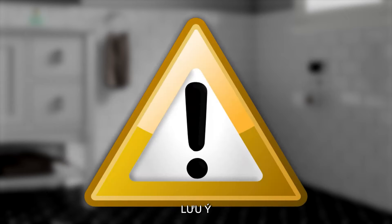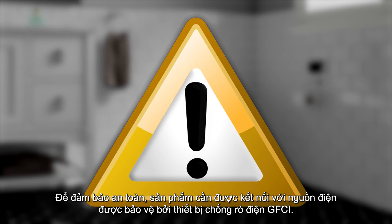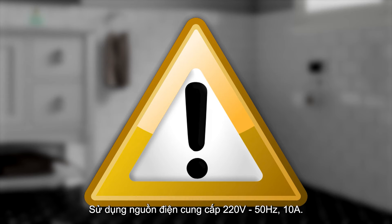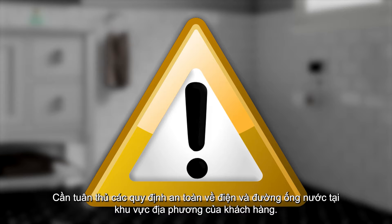Warning! Risk of electric shock. Disconnect the power before servicing. Connect only to a dedicated circuit protected by a ground fault circuit interrupter (GFCI), which protects against line-to-ground shock hazard. Do not remove the grounding pin or use a grounding adapter. Follow all local plumbing and building codes.